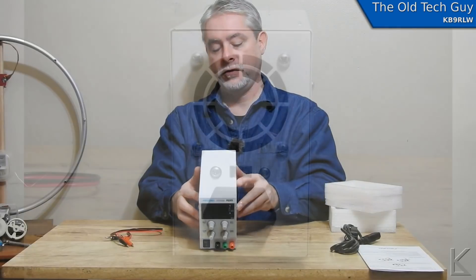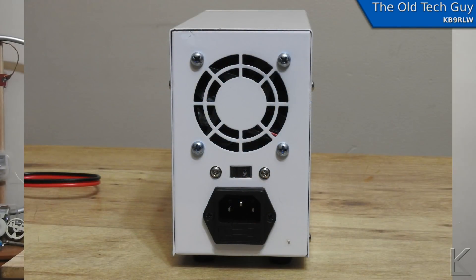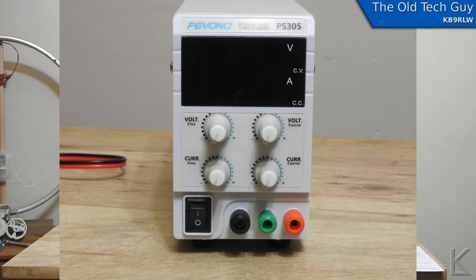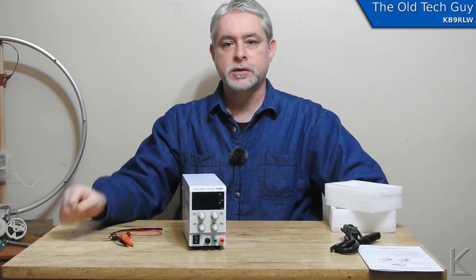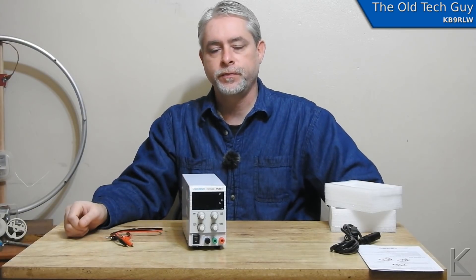On the back we have a regular IEC connector, a switch for 110 or 220 volts, and a fan. On the front we have controls for voltage coarse and fine adjustment and current coarse and fine adjustment. We also have a floating ground capability — the black and red are your power supply terminals, and the green is the chassis ground. There's a power switch, and up in the display we have big bright LED segments, which I like.